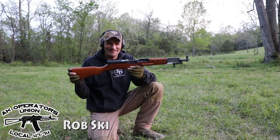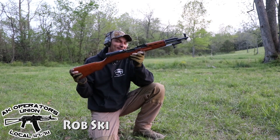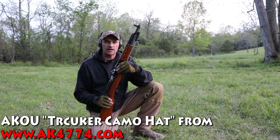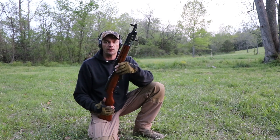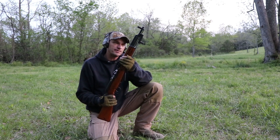Hi guys! Welcome to the next episode of the SKS Operators Union. This is the Norinco SKS paratrooper version with the shorter barrel, as you can see. I was answering one of the questions from you guys and that actually inspired this episode.